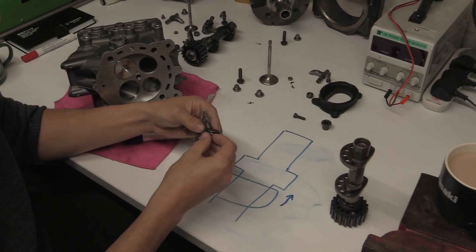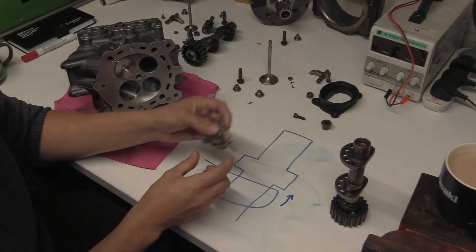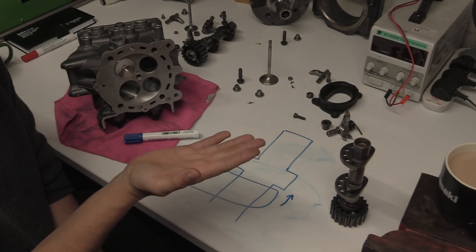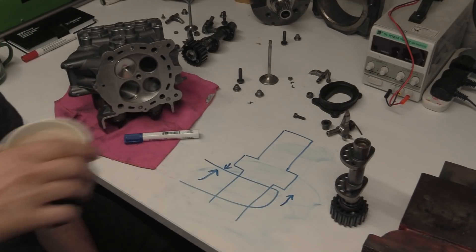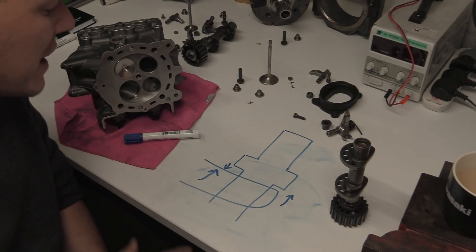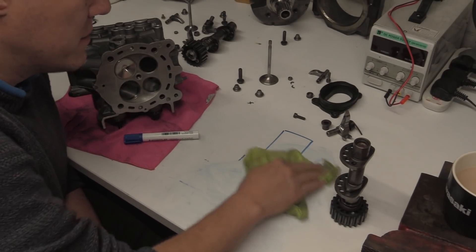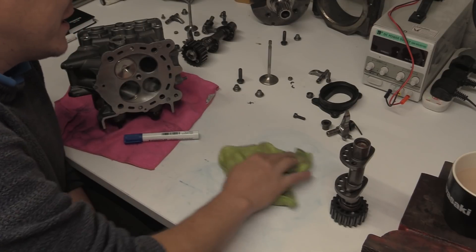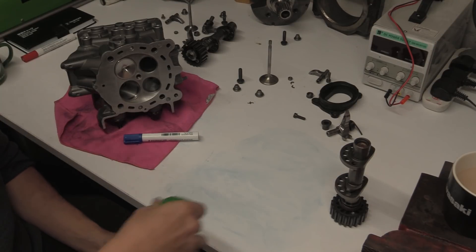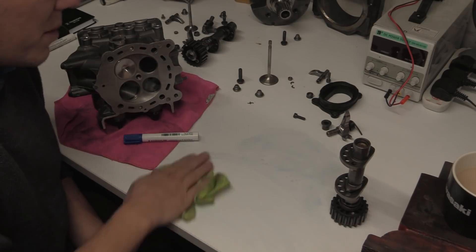And that's what the spring is for. This spring here that sits in here applies a slight load — a preload — to this rocker finger, just to lift it up so there's a constant force pressing it against the valve seat. If you don't have that, you're going to mess everything up — literally. There has to be some kind of give in this system, like a conformal bushing. Otherwise it's going to pop, and it will literally just pop itself to pieces.